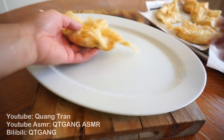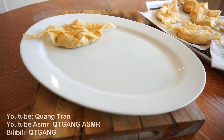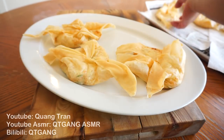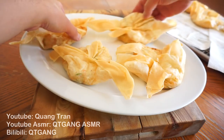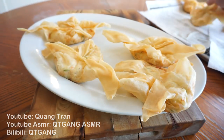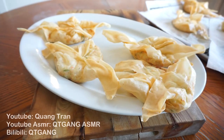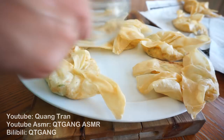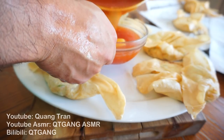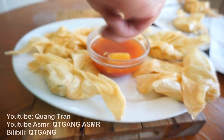Take your crab rangoon and roll them onto your plate — nice, simple, and easy. This is the easiest recipe you guys will ever make on my channel. Pour the sweet and sour sauce right in the middle.